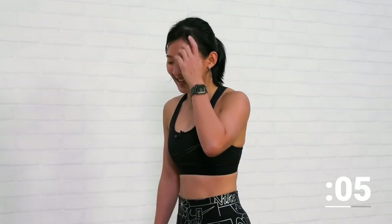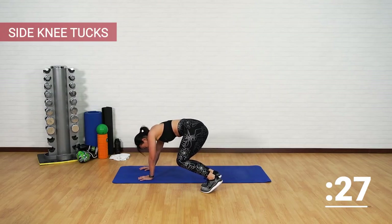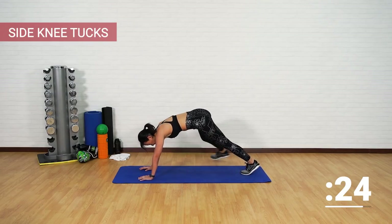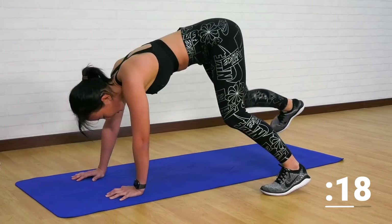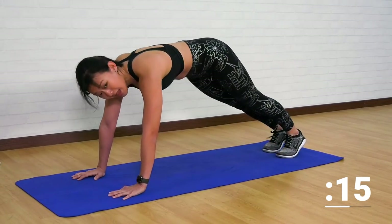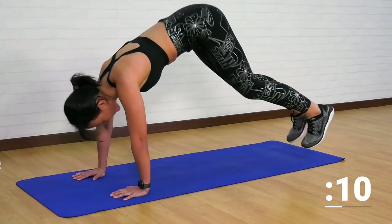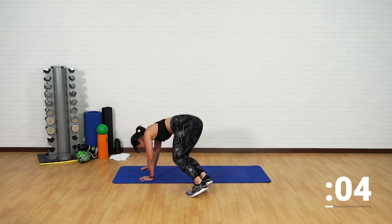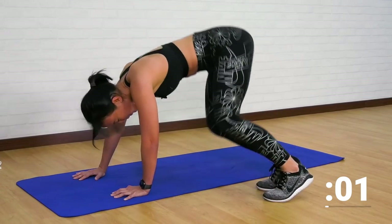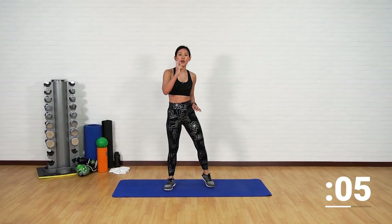Side to side, knee tucks. You can tell by the way I'm breathing this is not easy. If you need an option, you can just take a step to the side and bring it in — that's your beginner option. If you are strong and with me, then let's finish this strong. Hop to the side, back into the center, side and center. Push into the ground — feel your abs working, feel your obliques. One final workout, guys — one final workout.